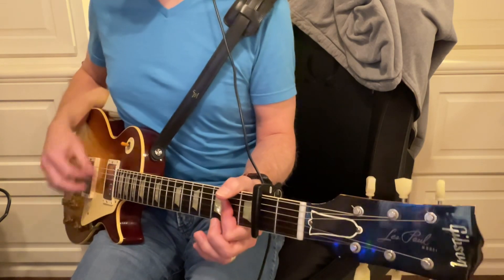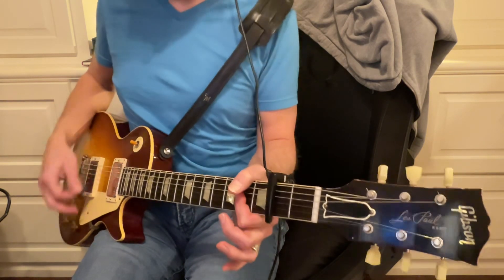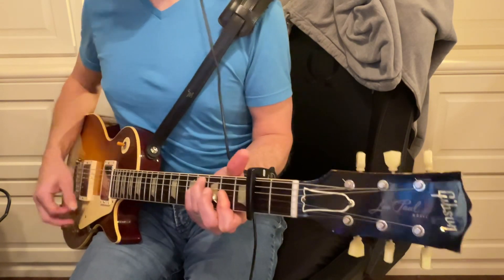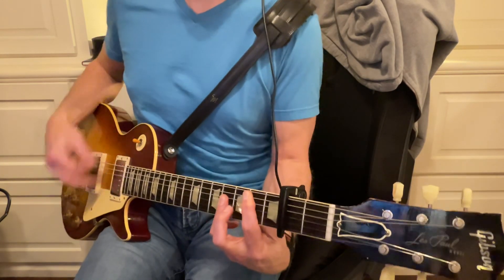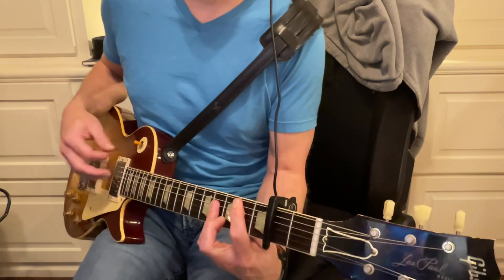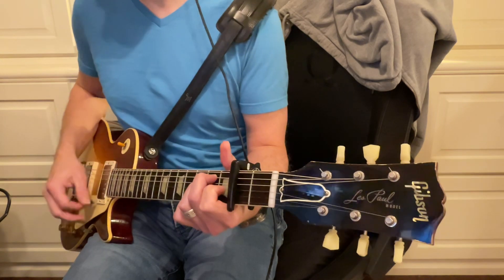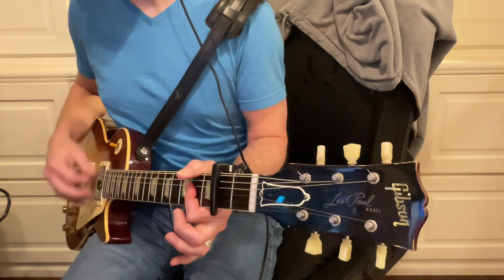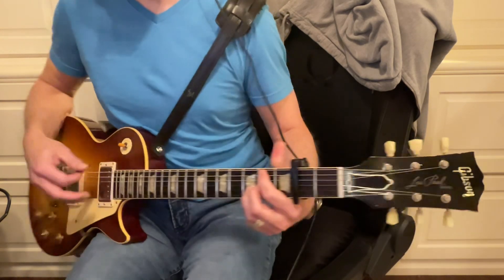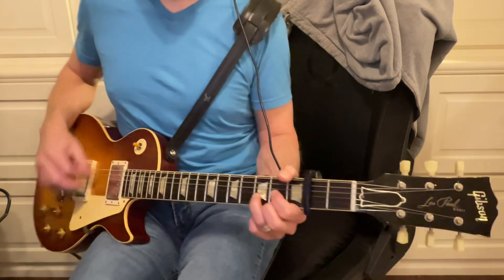F sharp minor again, B major, F sharp minor, E major, and then we should go back to A, then E, then B minor — you can do B minor 7 — to D, A.